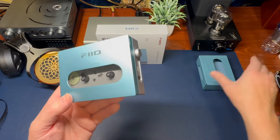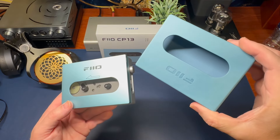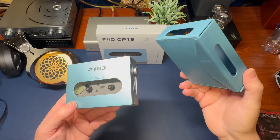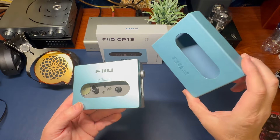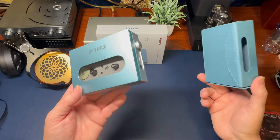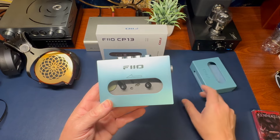I got the early bird special, which includes this leatherette case. I don't know if it's synthetic, vegan, or whatever you want to call it — but Sky Blue does come with the case. And we're going to obviously talk about all the functions.